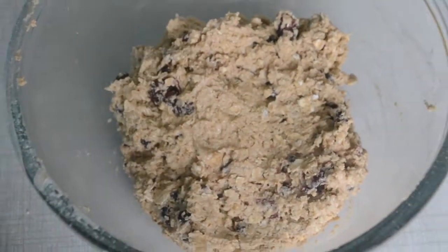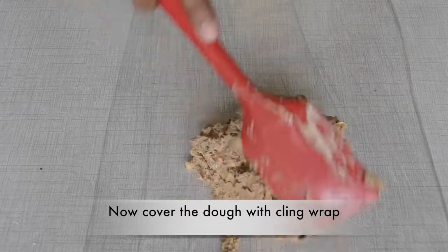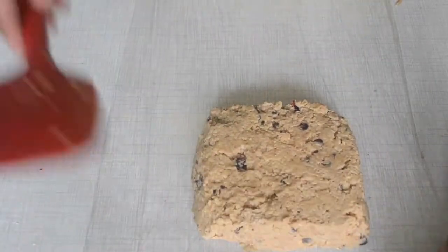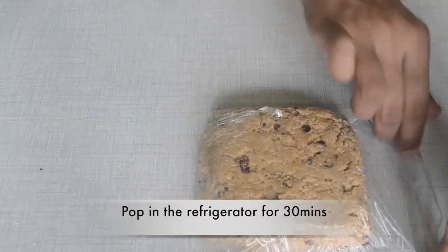Our dough is ready. Now we will wrap it in cling wrap and refrigerate for 30 minutes so that the dough will set and it will be easy to handle.